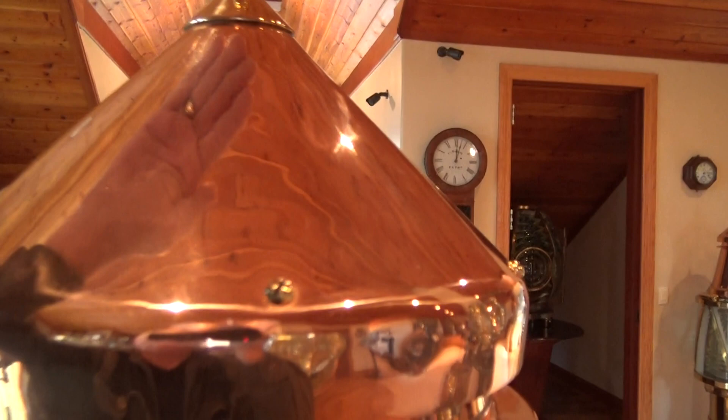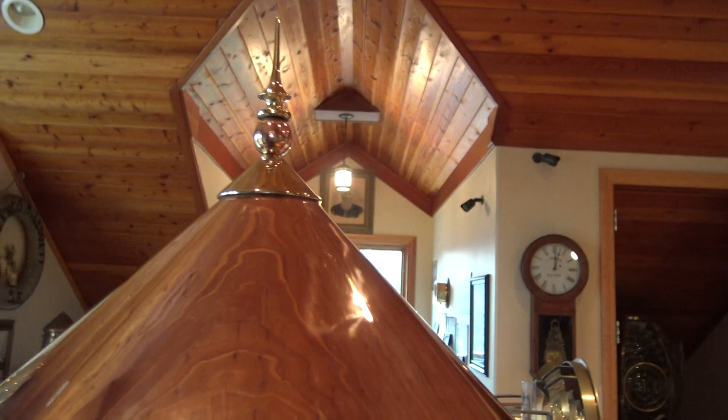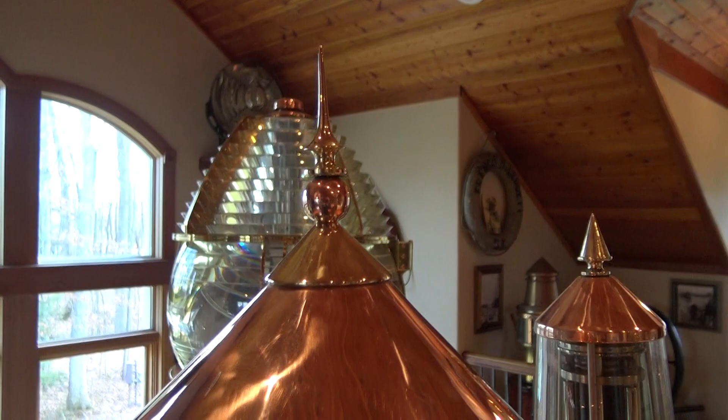Now this bird spike is custom made — it didn't come with AGA, was never offered by AGA. We just thought it was cool and had it made for us. It adds a nice feature to the beauty of the AGA design.